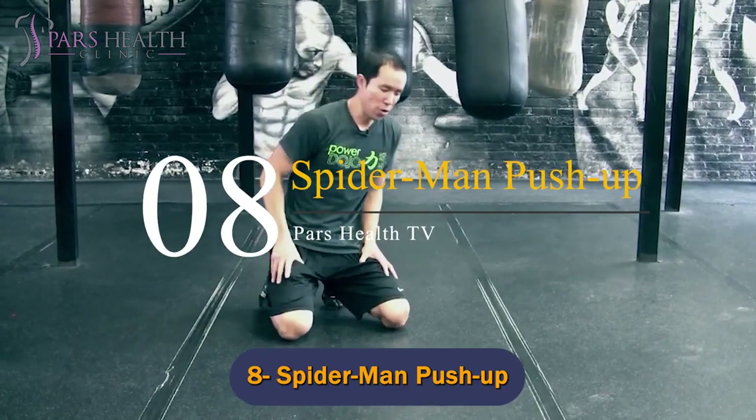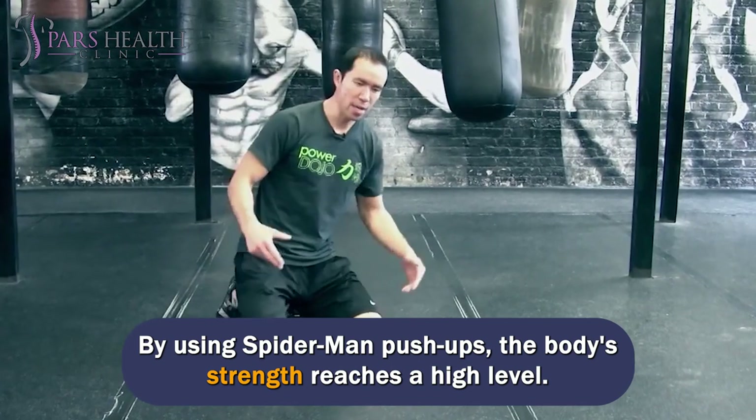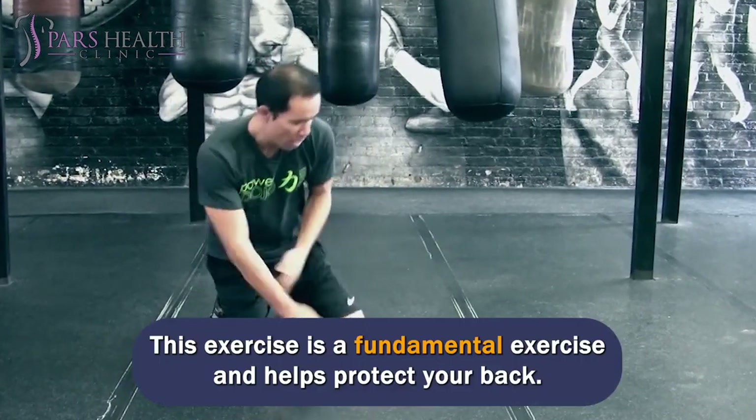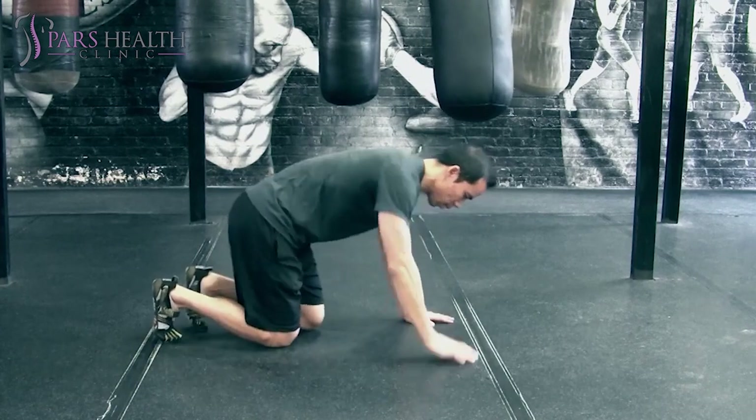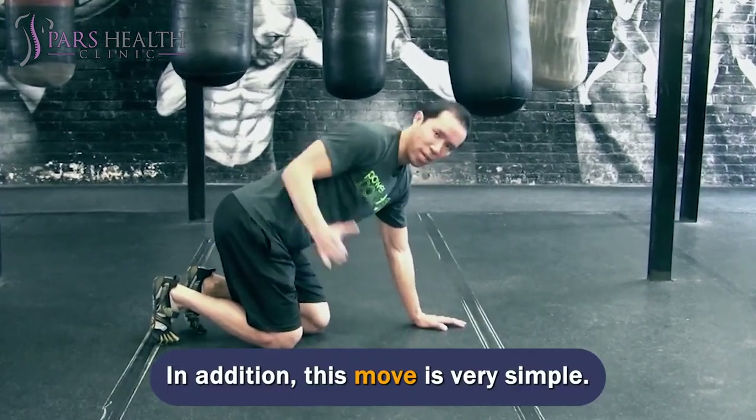Number 8: Spider-Man Push-Up. By using Spider-Man Push-Ups, the body's strength reaches a high level. This exercise is a fundamental exercise and helps protect your back. You need a small space to do this, and this move is very simple.